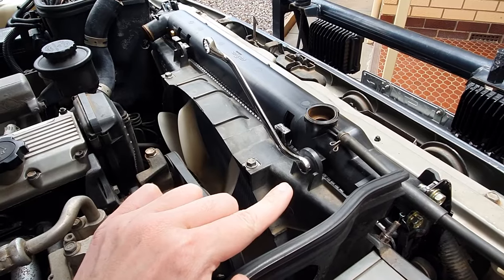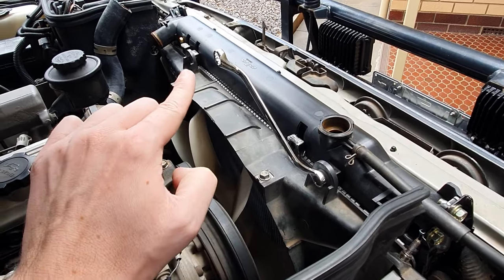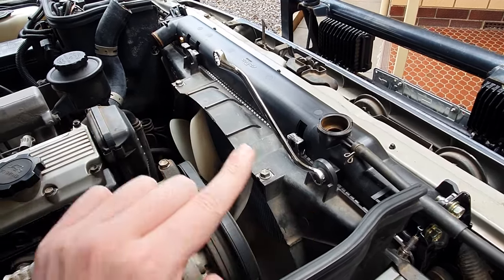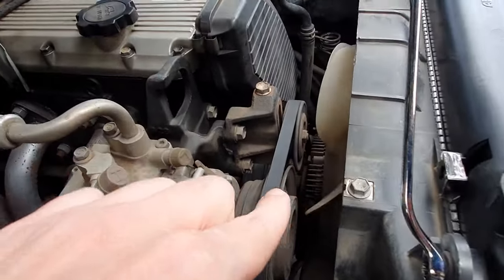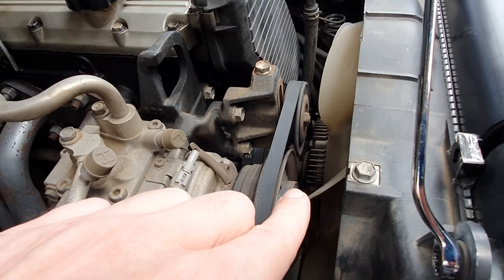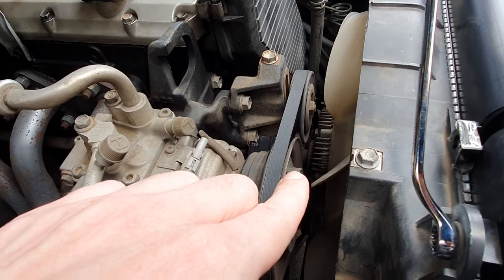Next you'll remove the radiator shroud bolts on top of the radiator — there is one here and one over here which I've already removed. Then we'll need to undo the bolts down here off the back of the fan clutch, which is a 12mm bolt.